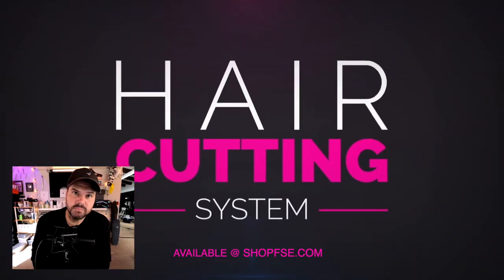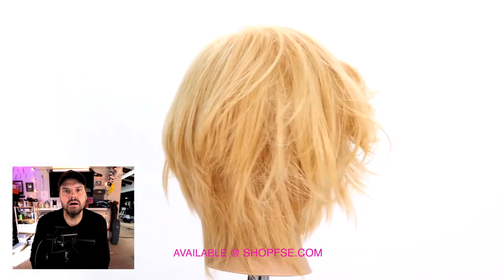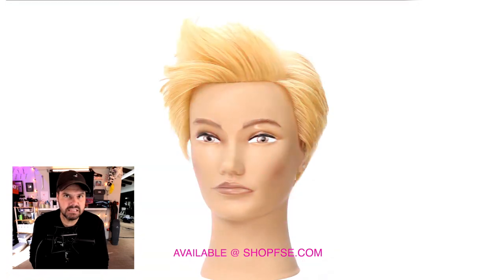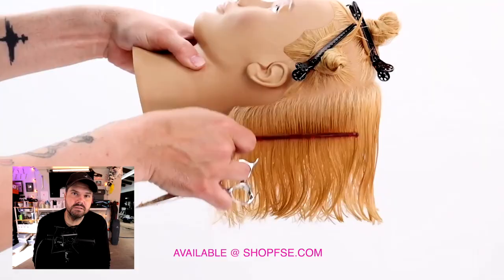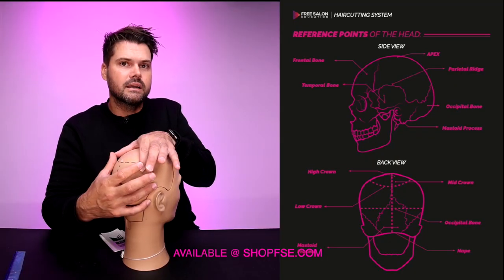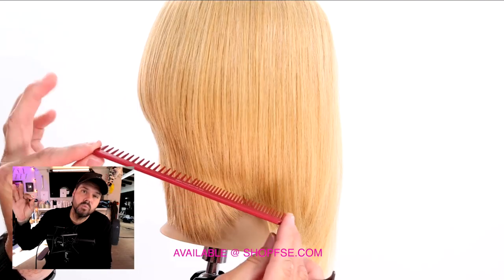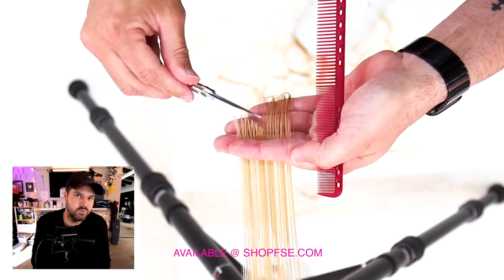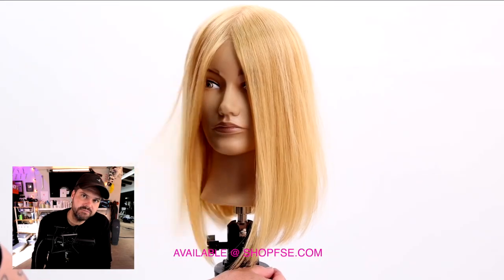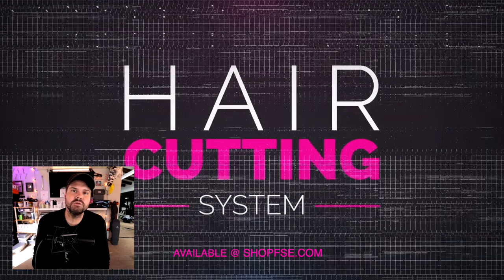This video is sponsored by the new FSC hair cutting system available at shopfsc.com. This system was designed for individual stylists, salons, and schools. Included in the FSC hair cutting system, you get a digital hair cutting book, printable head sheets for each haircut, eight step-by-step videos, a terminology one-on-one video, and a completion certificate you can hang in your salon or school. To download your copy, go to shopfsc.com. Can't wait for you guys to see it — thank you so much for the support.